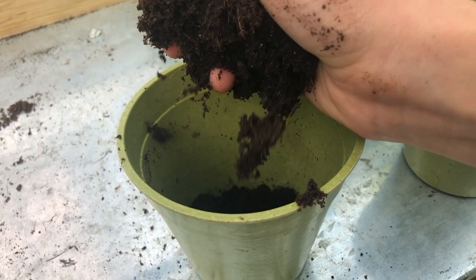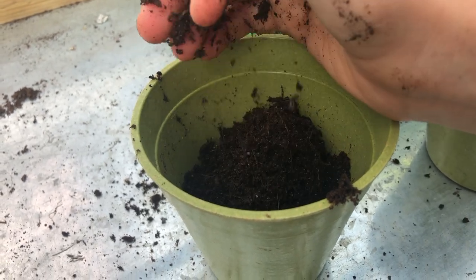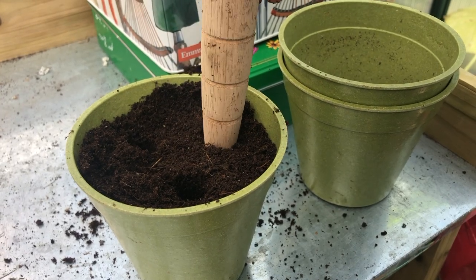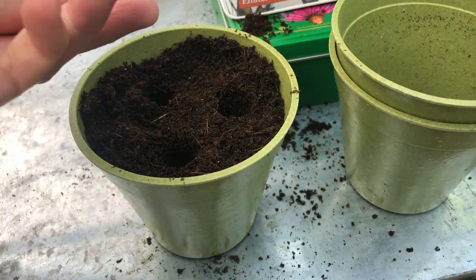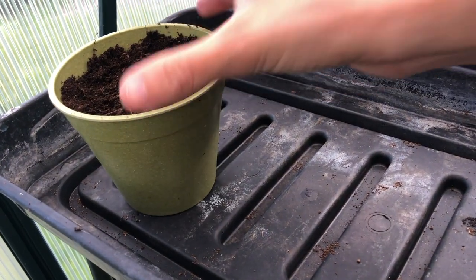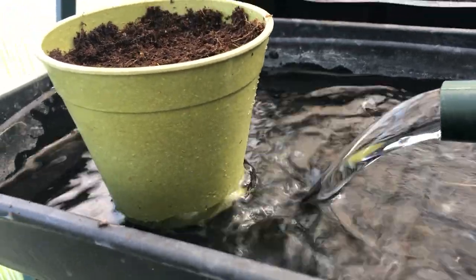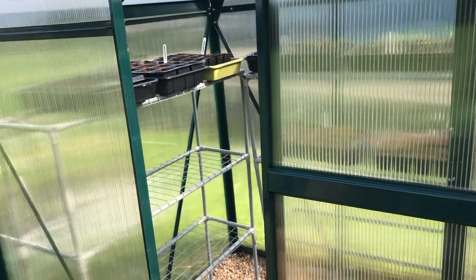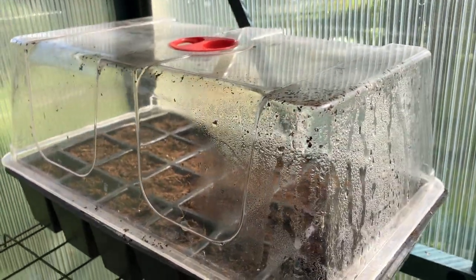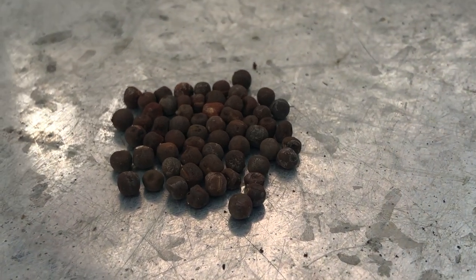Fill your nine centimeter pots with compost. You can also use empty toilet roll tubes and plant these directly into the ground in spring. Sow three seeds per pot around one centimeter deep and cover over. Place your pots in a water tray and water from below, letting the water soak up through the pots. I grow and overwinter my sweet peas in a greenhouse, so I place a propagator lid over the top until they germinate. Mice like to steal sweet pea seeds, so I recommend you cover yours too.